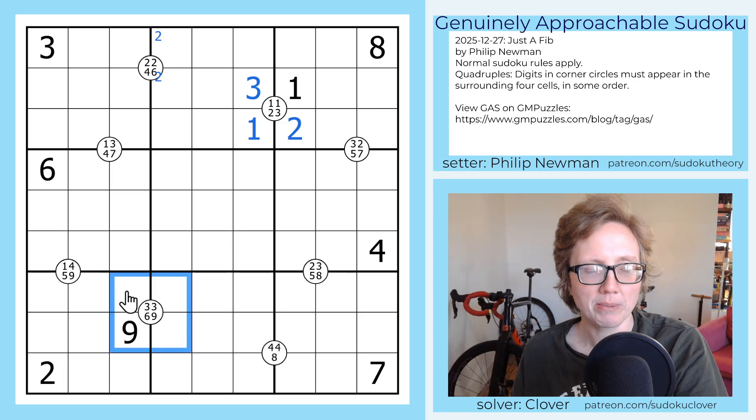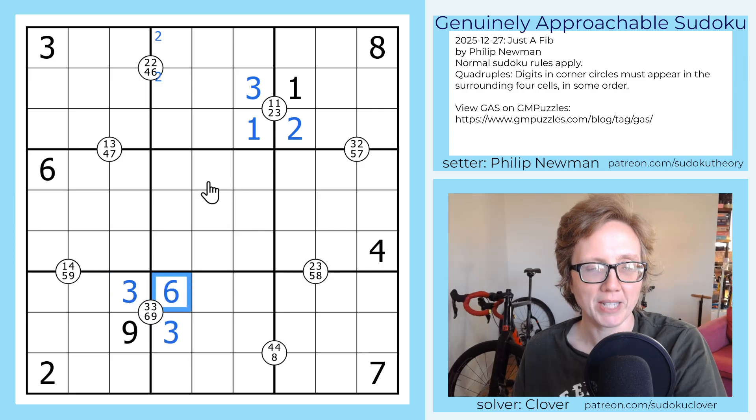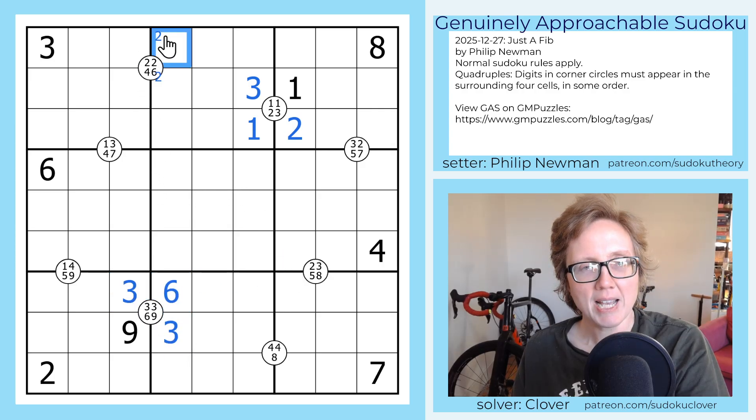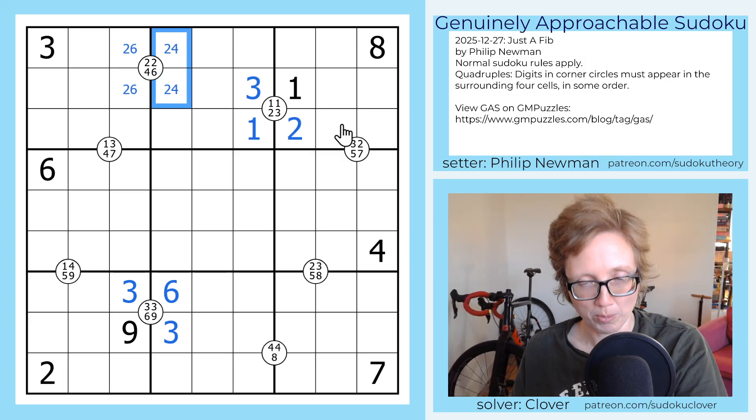Now if we look down here at this 3369, the only way we can put two threes into here that don't see each other is in those cells, so now that's going to be a six. That tells us that the six in this quad is on this side, so that's a two-six pair, and that is a two-four pair.